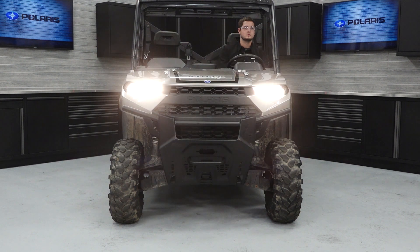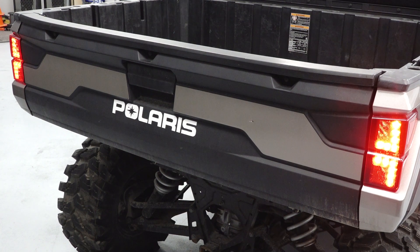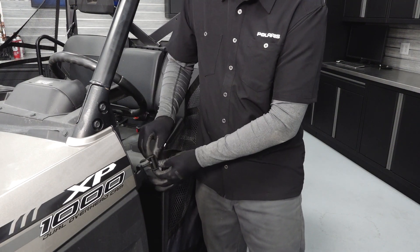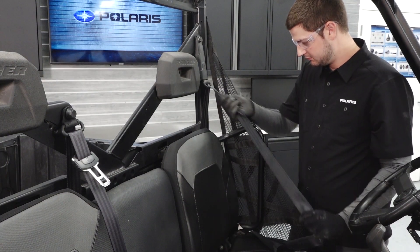Turn the key on and inspect the headlight, tail light, and brake lights for proper operation. Inspect the side nets for proper adjustment and latching. Most importantly, check the condition and function of the seatbelt.